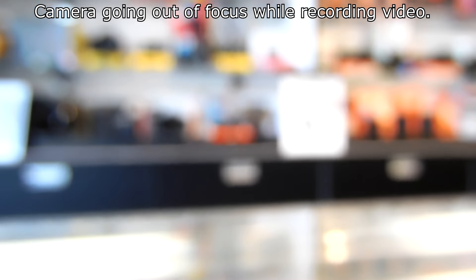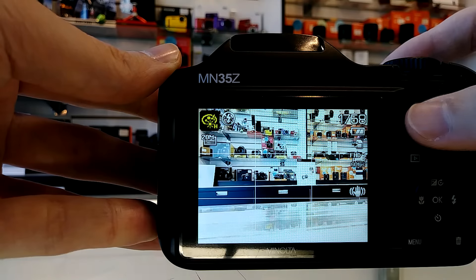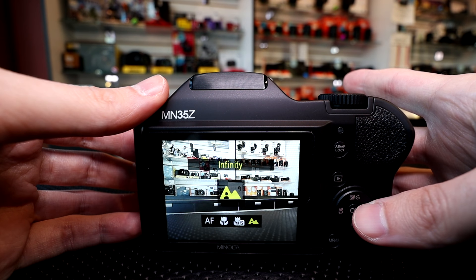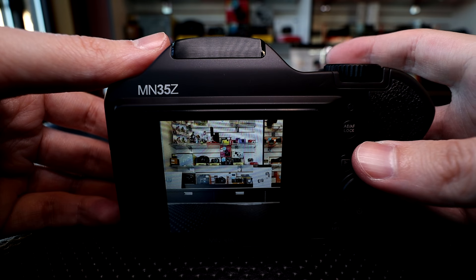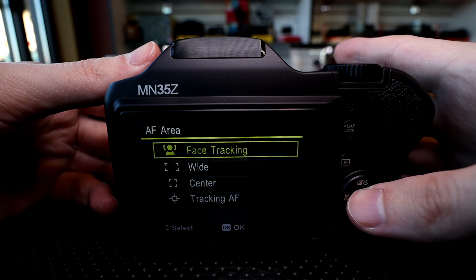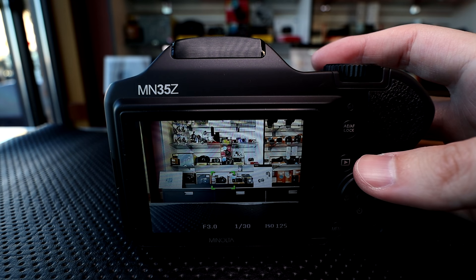With cameras like this that have contrast-detect autofocus, it's always a mixed bag. With focusing you will potentially have some issues, especially when you go to the longer focal lengths. I did notice a little bit of stuttering and a weird motor sound when I was all the way extended with the telephoto lens, and also when trying to focus indoors. One of the biggest negatives of this camera is that you cannot select the focus area — you can't move the focus point around manually. That really limits your creative options because you're basically letting the camera decide for the most part.